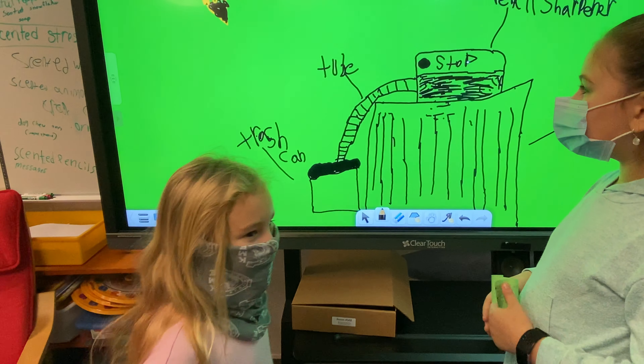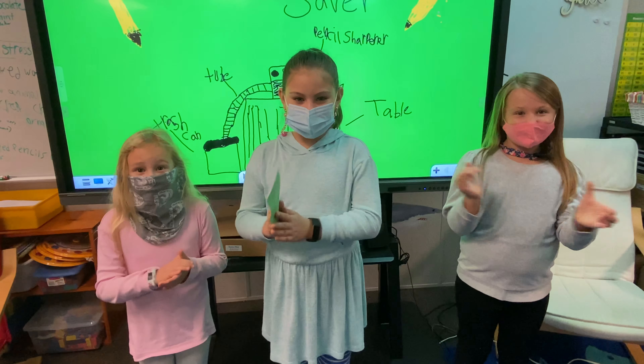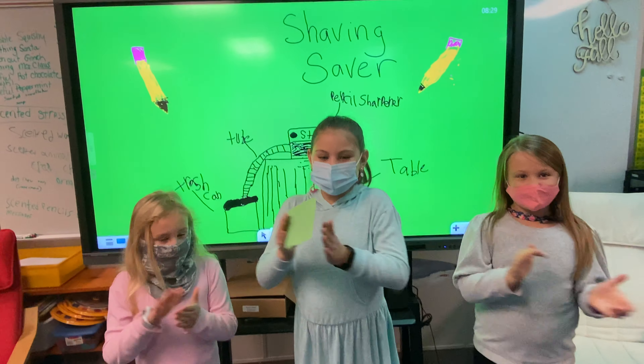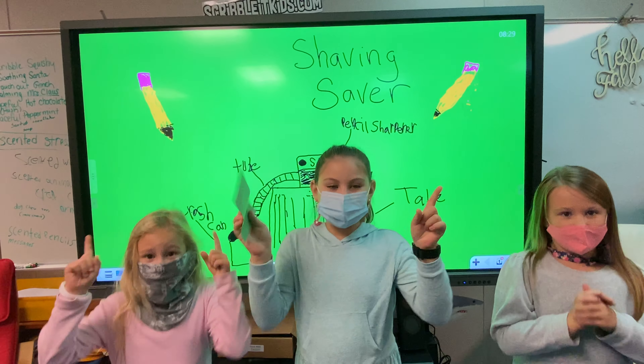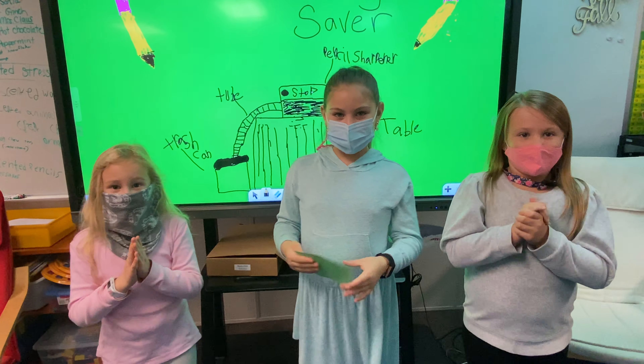And when it overflows, it will go right down into the trash can. And it has to reach up to here if it wants to go down.